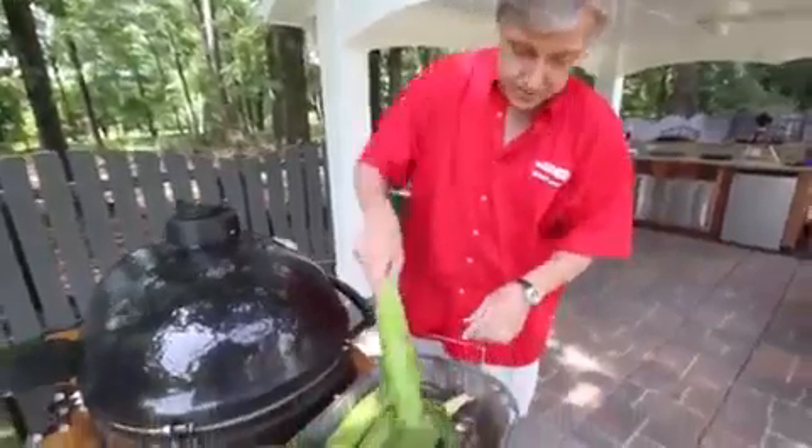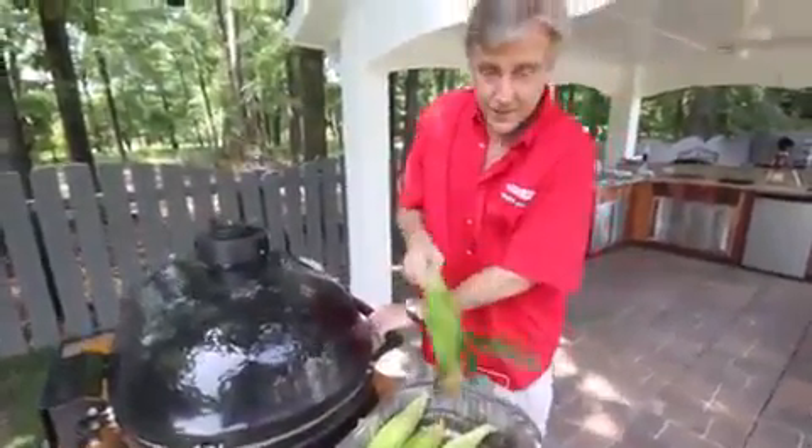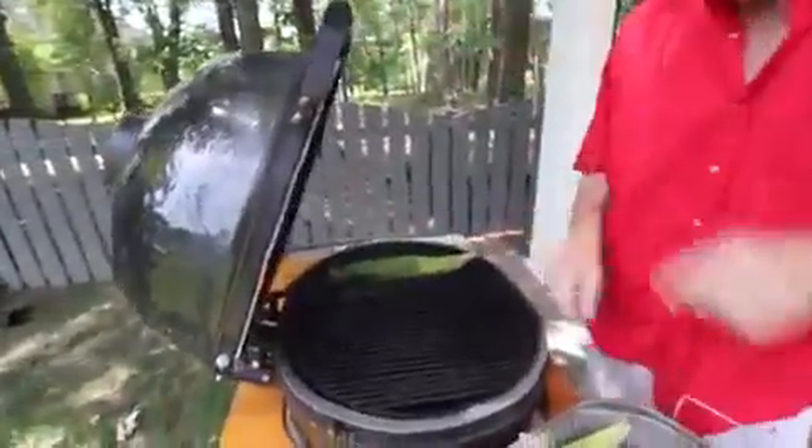Once your grill is up to temperature, just take the ears — husks, shucks, silks and all — and put them right on the grill.